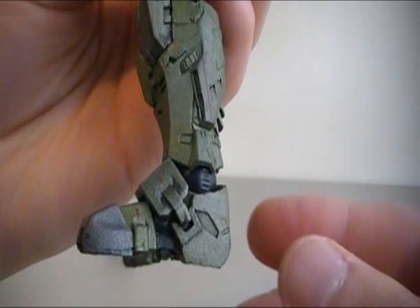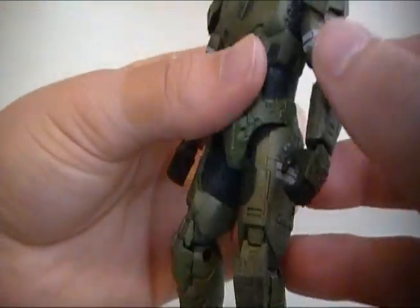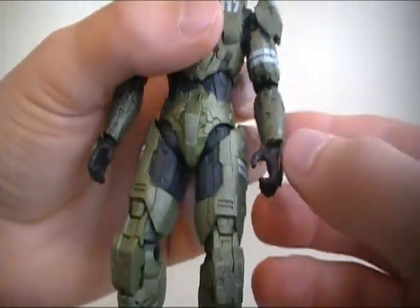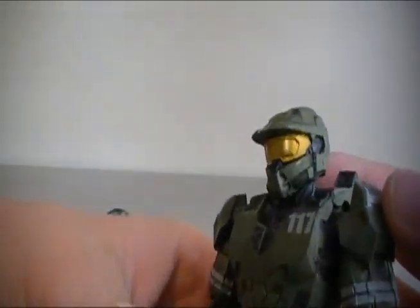I'll show you how big the feet are — the feet are huge. The boots alone would just kill you. Now the arms look a little bit small compared to the legs, but realistically that's probably gonna happen. Just awesome.